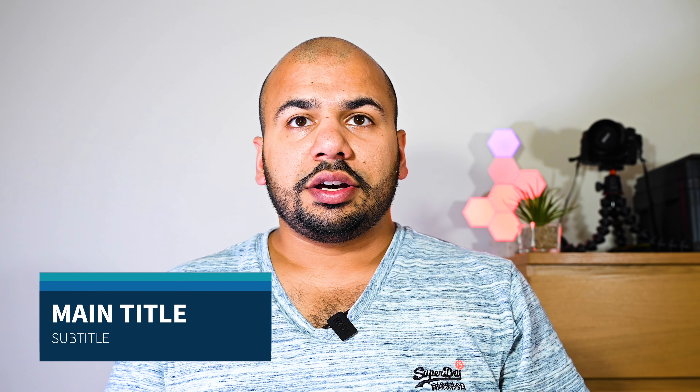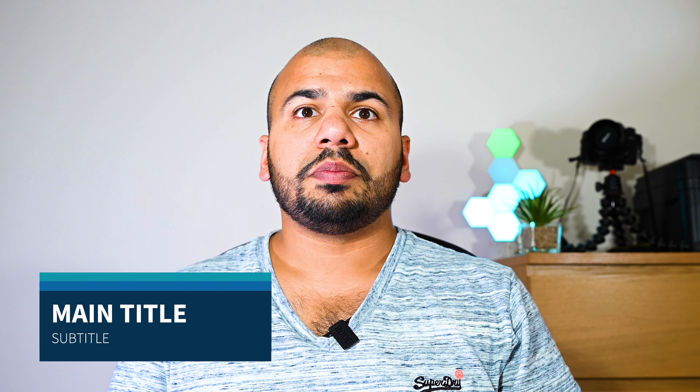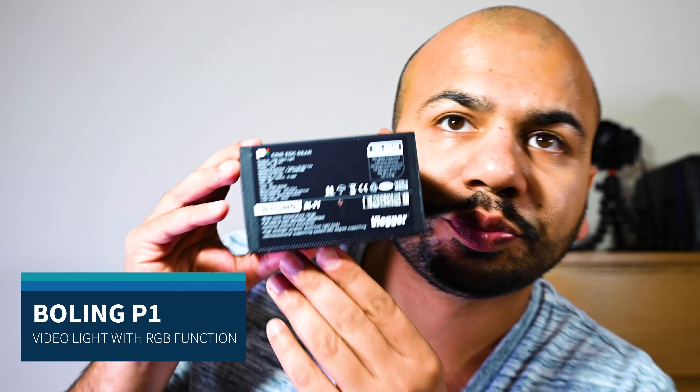Hello viewers, welcome back to my channel. Today I'm going to be talking about a new lighting set I've brought in. Last time you saw me, you saw me get my Color Light Pro out, and it's set up right here behind you — looks nice. Another lighting solution I was using in my last video, but I switched it off for now. This is another piece of lighting equipment and this is the Boling P1.